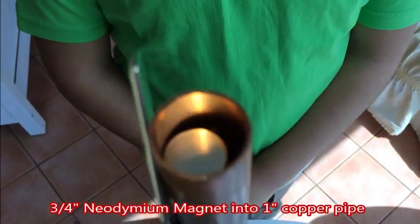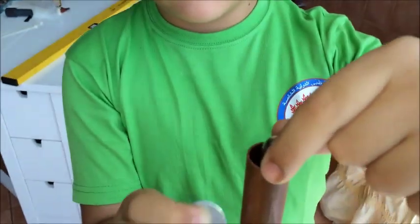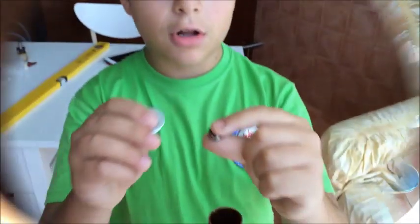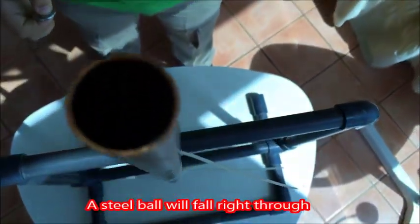We are going to drop this magnet into this copper pipe — let's see what will happen. Let's try again with a magnetic ball, with a steel ball, and with a glass ball.